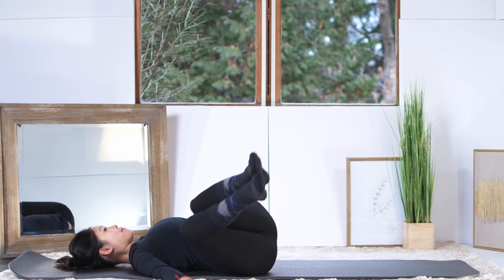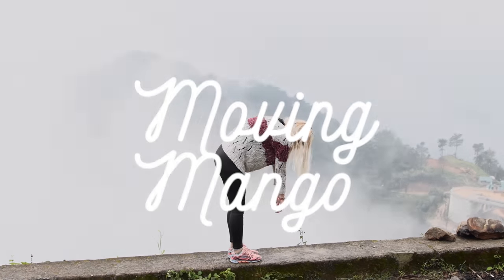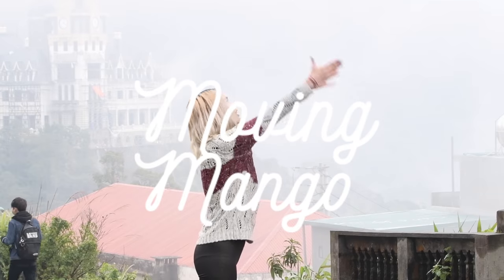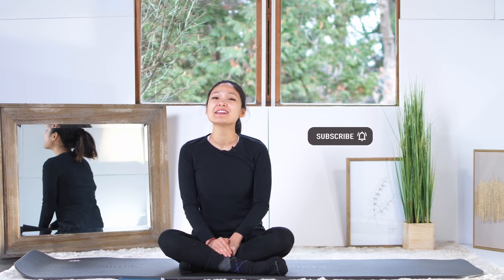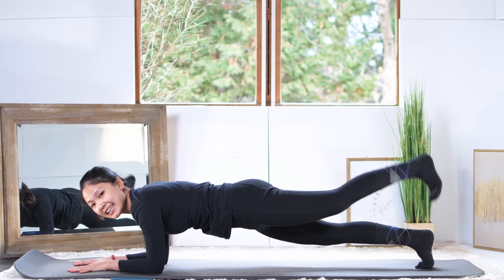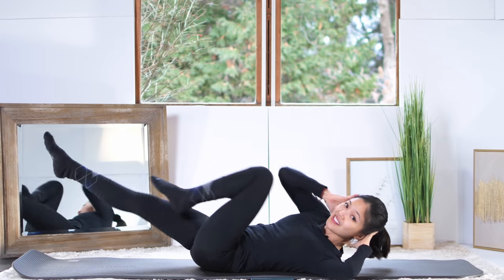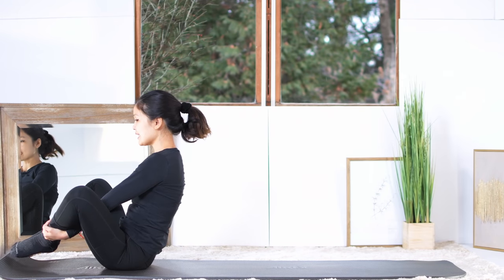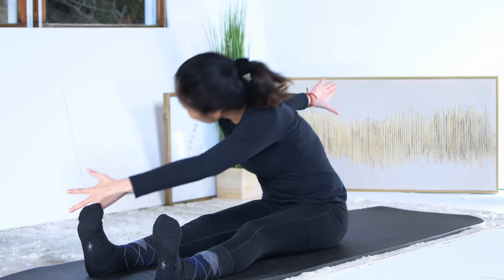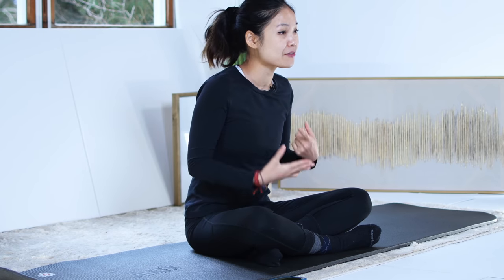Very basic movement from Pilates but it feels so good. Xin chào, welcome to Moving Mango and welcome back to our Mango Crush series. Today we are going to do a combination between HIIT Pilates and total body Pilates. The first part will be high intensity interval training Pilates to help you raise your metabolism and burn some fat, and the second part will be total body Pilates to maintain the effectiveness and strengthen all the muscles around your body. Grab your mat and let's do this together.